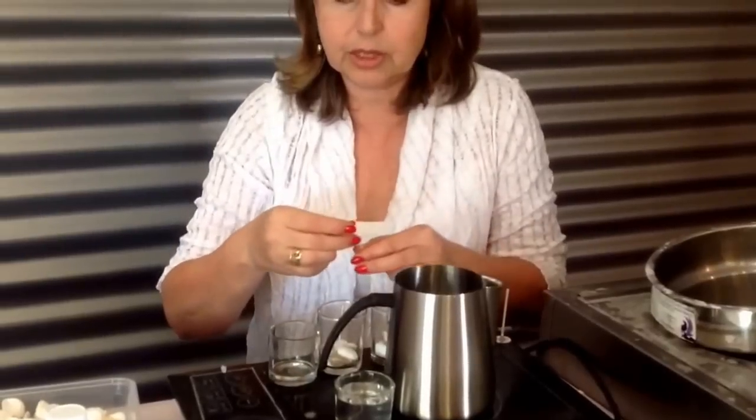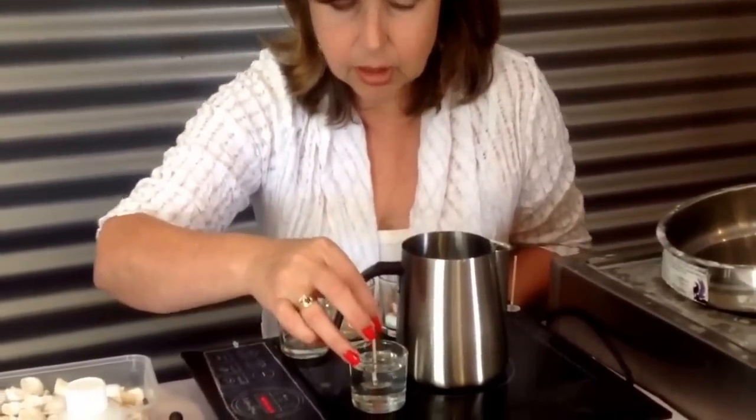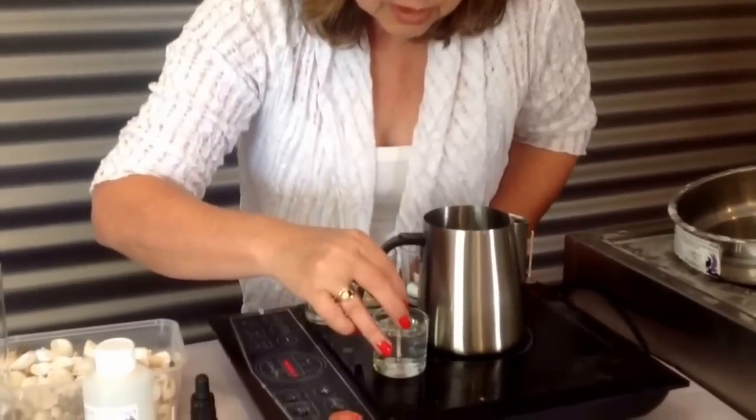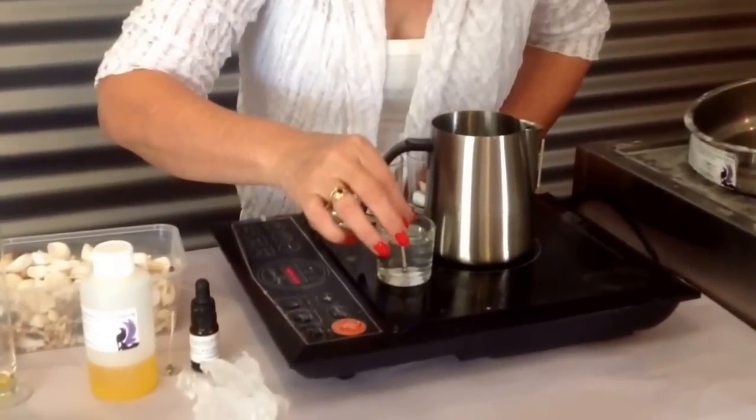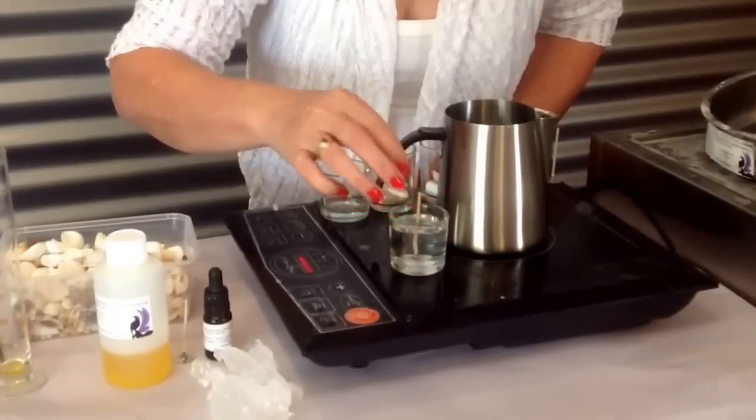Let's see if this one is ready for its wick yet. All you need is a little bit of gel setting in the bottom just to hold it still. Twist it if it's not quite in the center — look at that, that's beautiful.